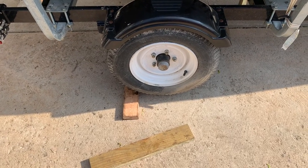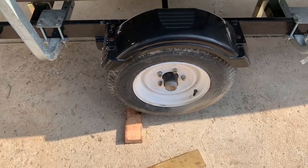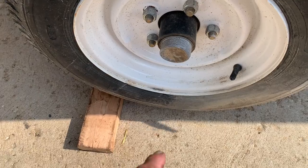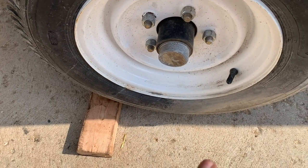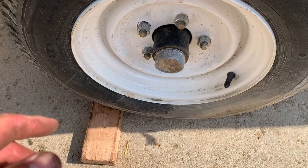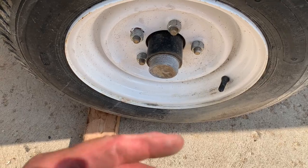Hey, you got a small jump boat and you need to repack your wheel bearings. First thing you need to do is loosen up your lug nuts using a 13/16ths — break them loose on both sides. Jack it up, put on some jack stands, then remove your lug nuts and remove your tire.